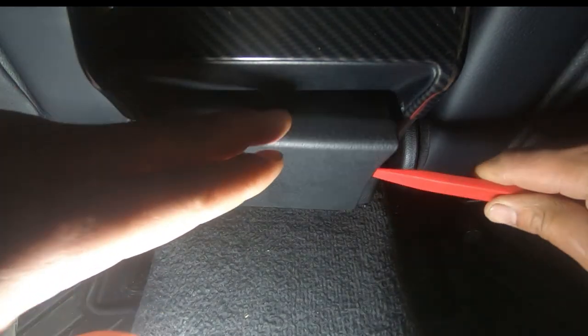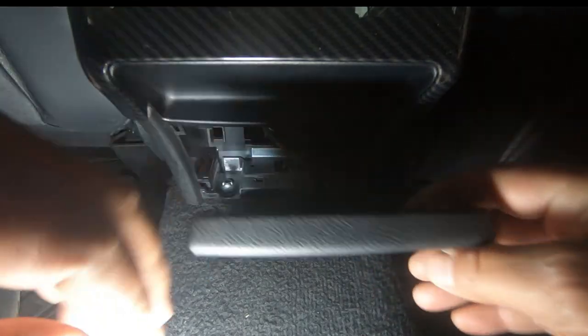That's all there is to it guys. Once you remove it, it's going to be easy to remove as you've already done it. Once you remove this rear panel you can already gain access to the cables that plug into the phone Bluetooth adapter.